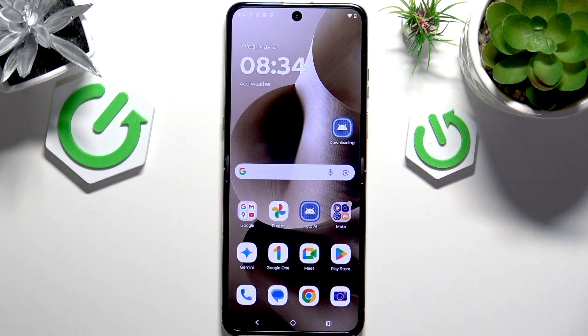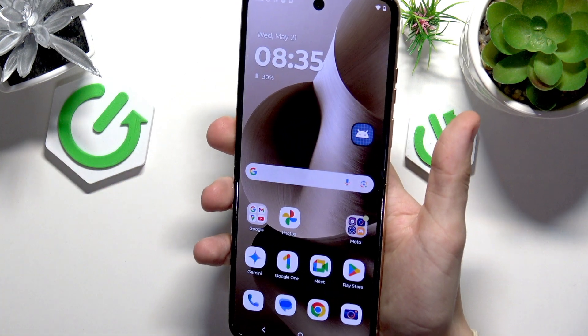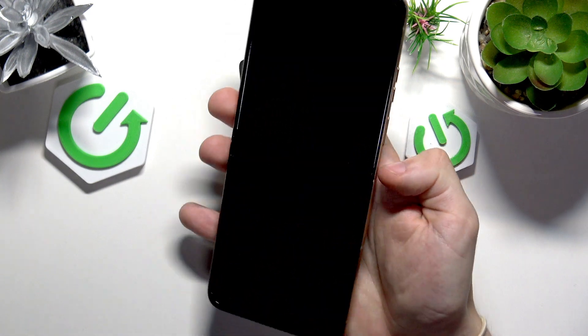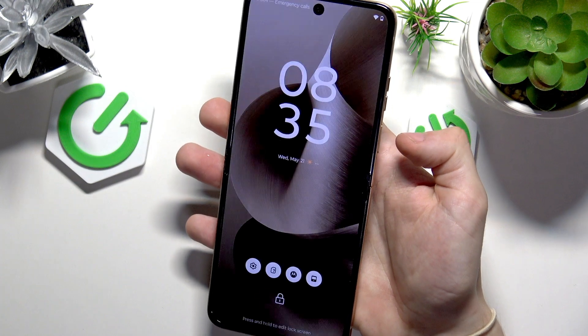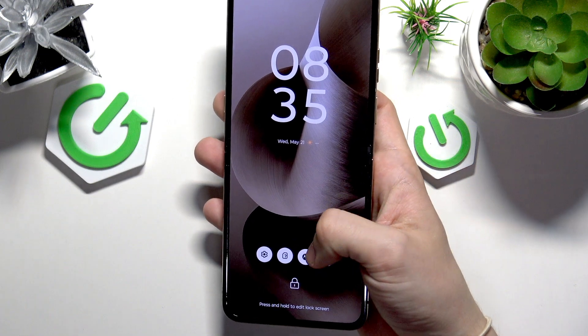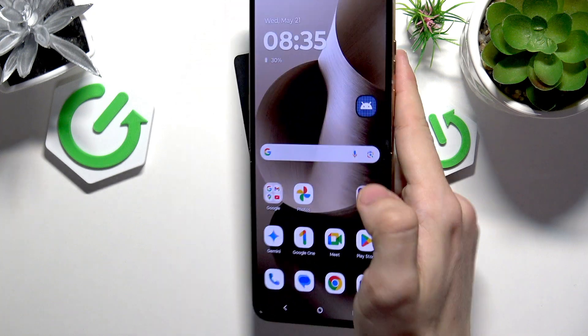I'm going to show you how to unlock your phone in these two methods. With the fingerprint, you simply need to tap on the fingerprint sensor. For the screen lock, click on the power button, then swipe up, enter your screen lock, and it's unlocked.